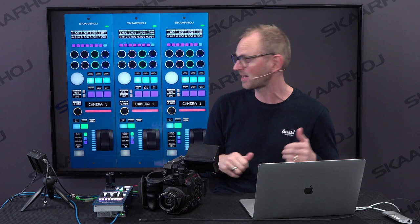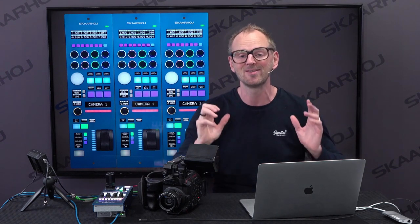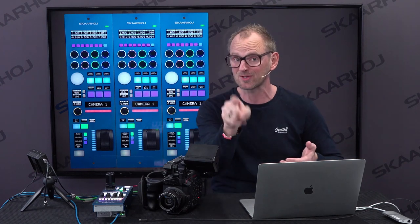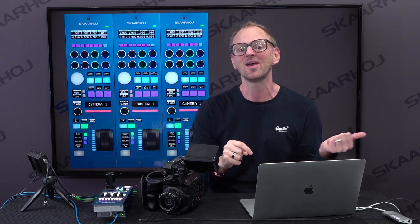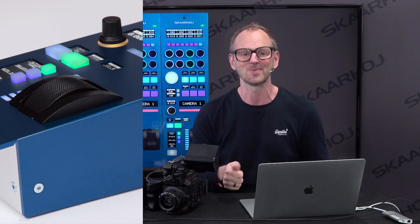You can pull handles, or in this case, on this particular version on the screen behind me, you see we have a roller wheel, which is a new feature you can come to our booth and check out — really awesome if you want to use every RCP for multiple cameras.